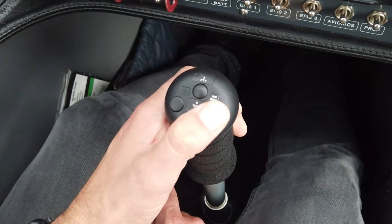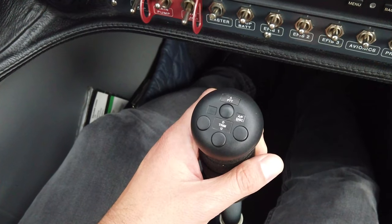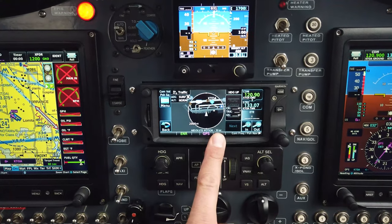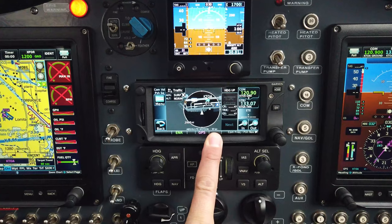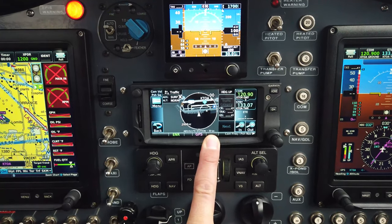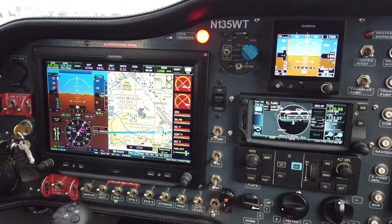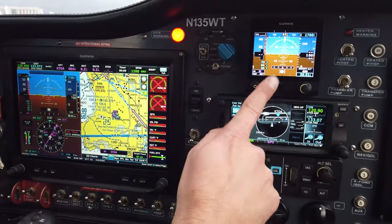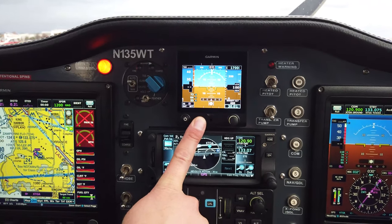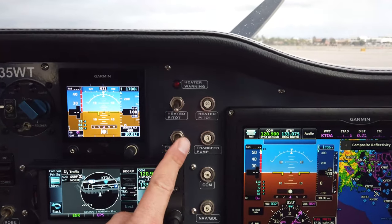The trim control is on top of the stick — trim down and trim up — and autopilot disconnect is also on the control stick. The trim is automatic when the autopilot is engaged, setting the desired pitch trim in flight automatically. Above the autopilot controller is the GTN 650 COM/NAV and GPS IFR navigator, which allows this airplane to be flown in IMC. The G5 provides backup primary flight information with its own included backup battery and can control the autopilot if the G3X Touch fails.